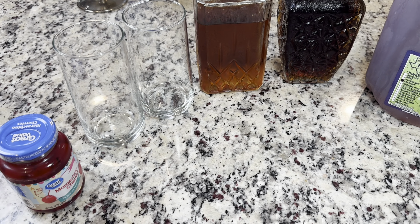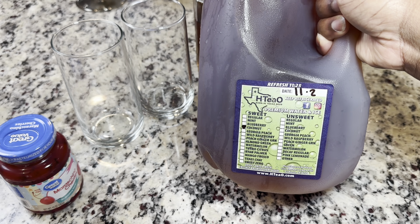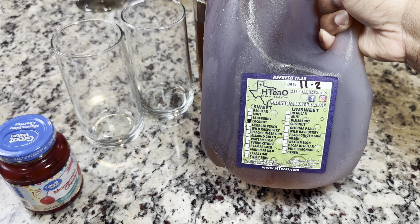While we're waiting on the noodles to finish boiling, I'm going to start with our weekend cocktail. We just put together what we had here at the house like we normally do. This is kind of like a boozy sweet tea. We have our sweet tea here that we get from HTO — our favorite is the coconut.